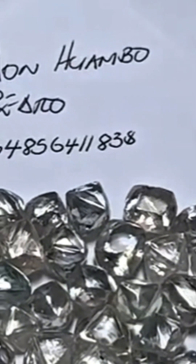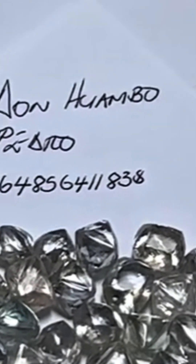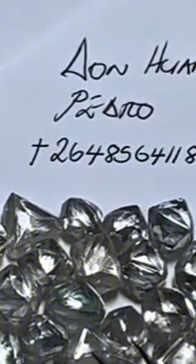Subscribe for more raw beauty from the gem world and stay tuned for the diamond testing process. Are these real, or just clever fake diamonds? Today, we're using a premium diamond tester to find out if this stone is the real deal.